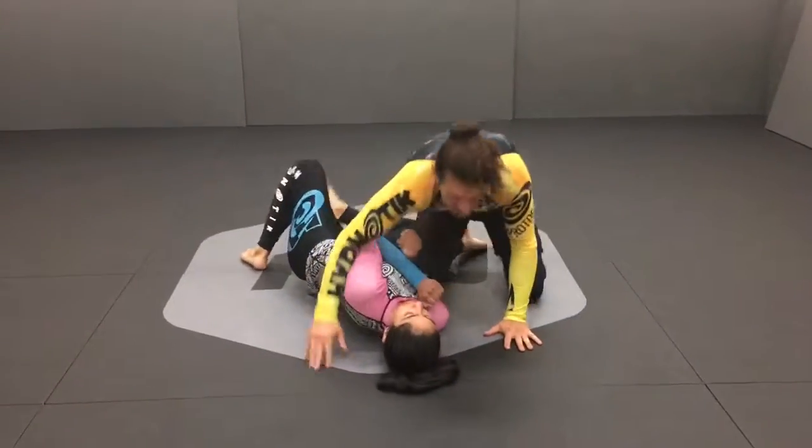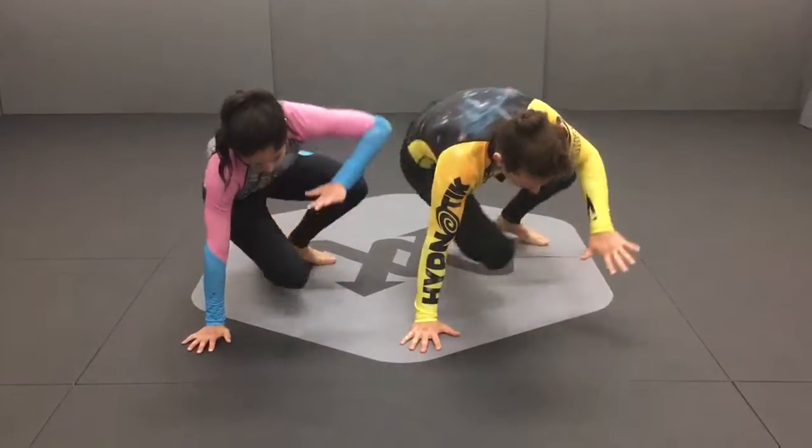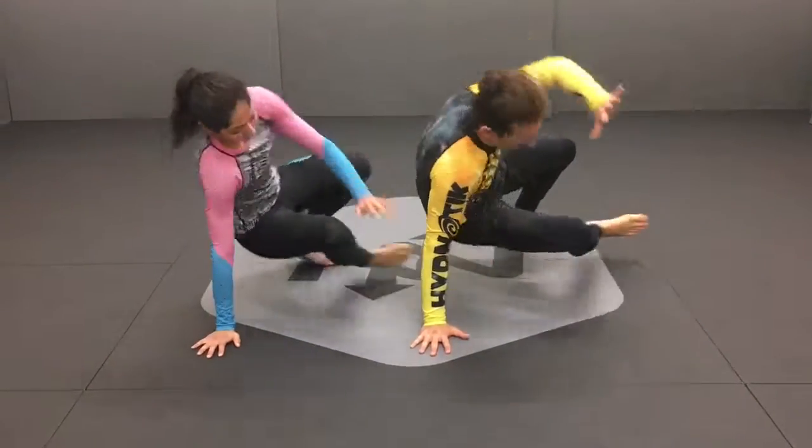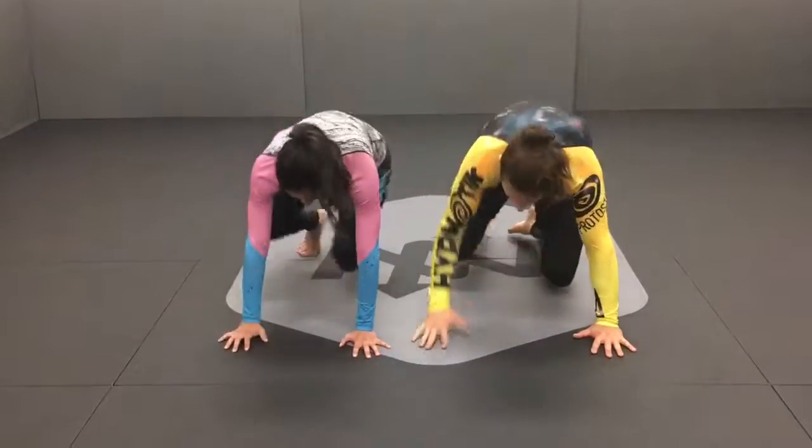Just in these three examples, you can see this movement pattern comes up all over the place. One more time — this pose. Lift one hand, sit through, check the time. Replace, switch, check the time. If you want to be great at Jiu-Jitsu, you need to be good at sit-outs.